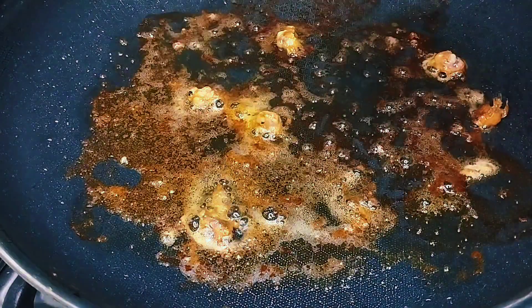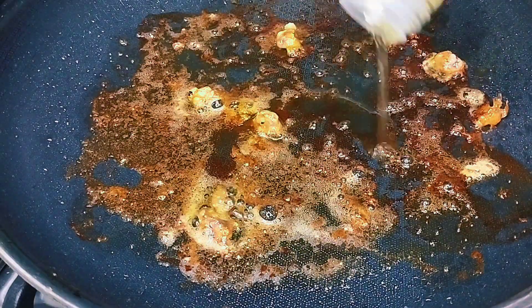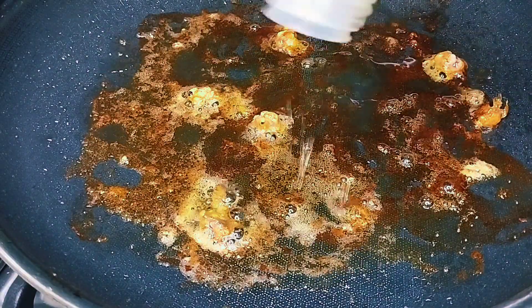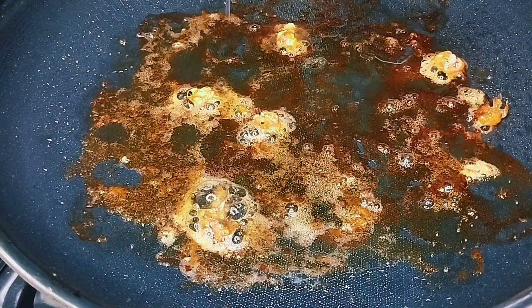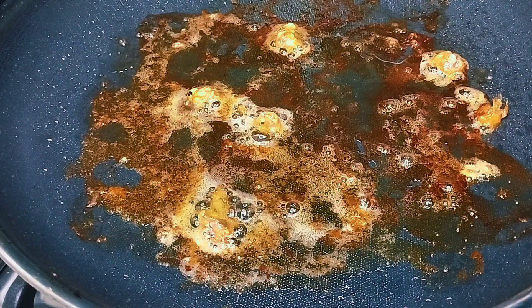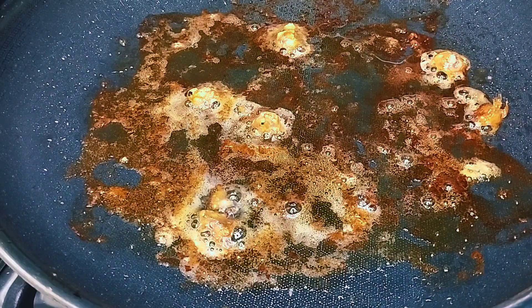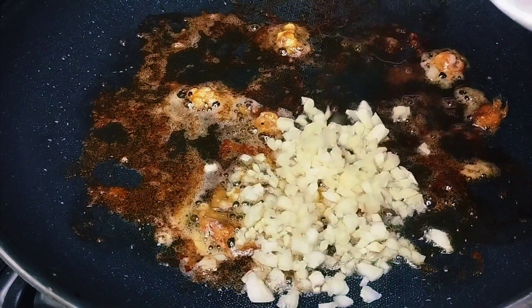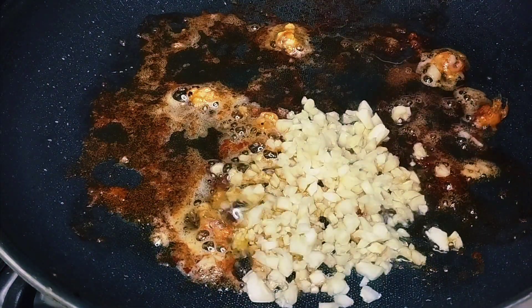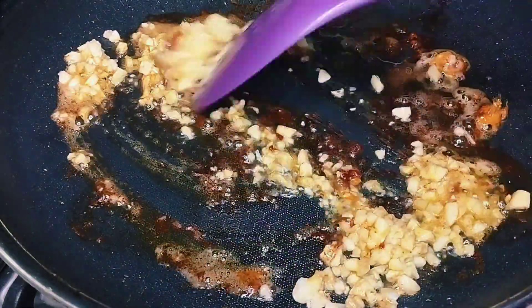There's a lot of flavor left in this pan, so we won't discard it. We'll add more oil — around 3 tablespoons — because the oil went onto the shrimp. It's even better if you use olive oil; there are affordable olive oils available now. But if you don't have olive oil, that's okay. I'm putting in about half a bulb of garlic, chopped.